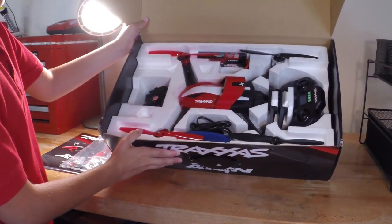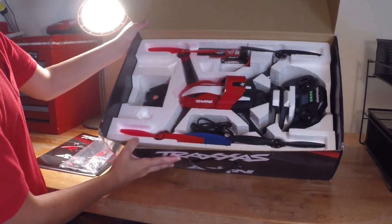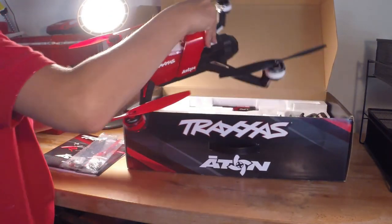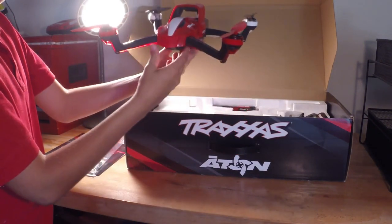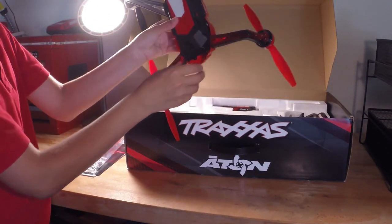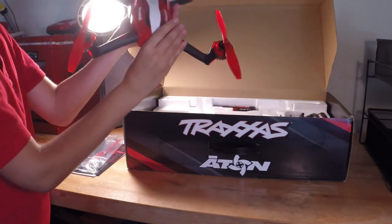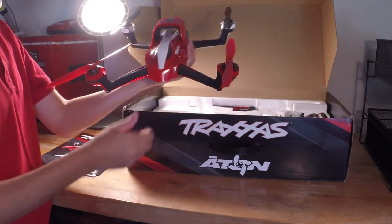There is the Traxxas Aton, all nice packaged up. Let's remove the Aton — it's really easy to pull out. Here is the Traxxas Aton itself. I really like the design of this drone; it has some quality weight to it. On the bottom you've got your LED right here. You've got your white and red and your red and black props — red is front, black is back.